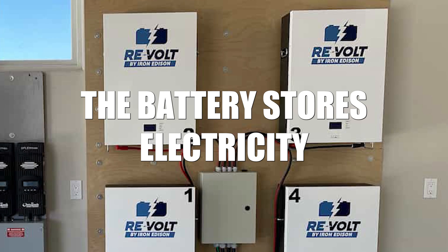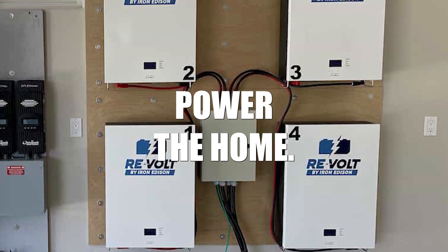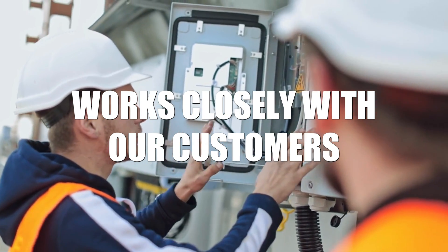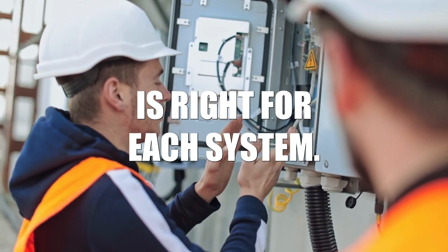The battery is up next. The battery stores electricity for use by the inverter to power the home. The team at Iron Edison works closely with our customers to decide what size and type of battery is right for each system.